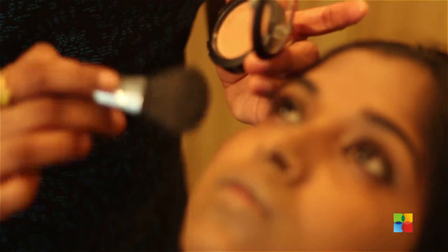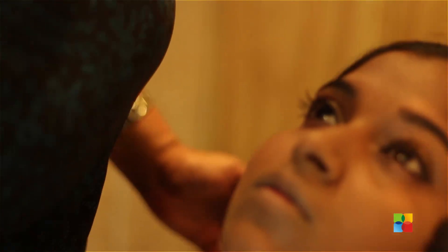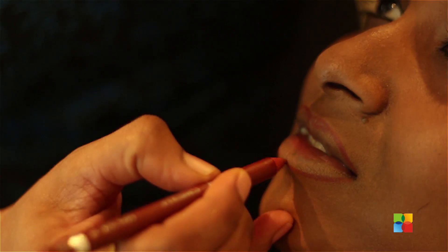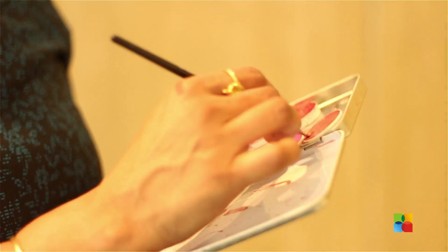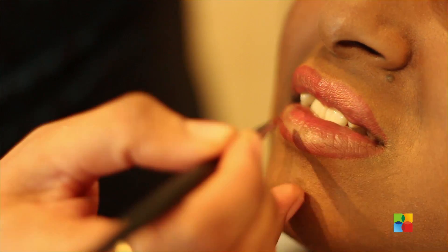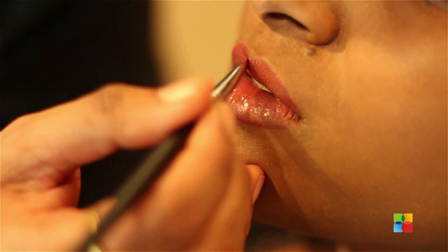Applying nude colour shadow and blush, just to define the cheeks. Cutting off with lip liner so you can get a light pink lipstick. Using a slight glittery gloss just to define the lips.